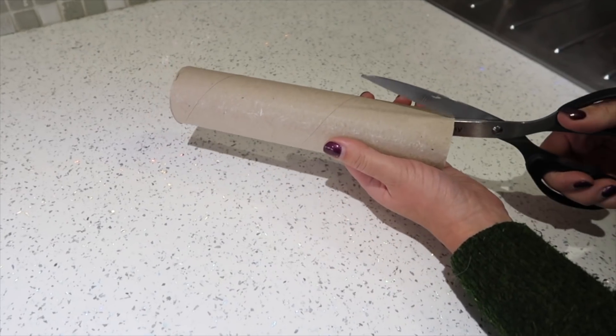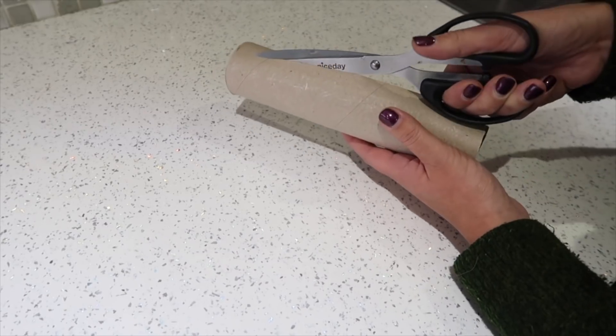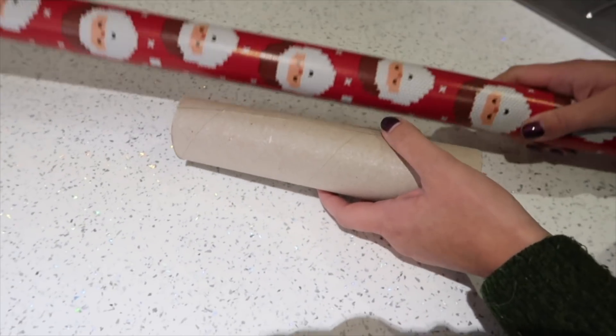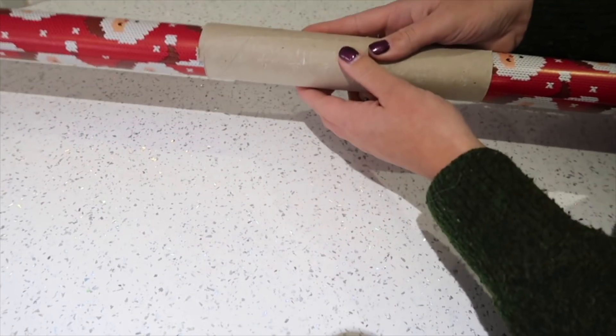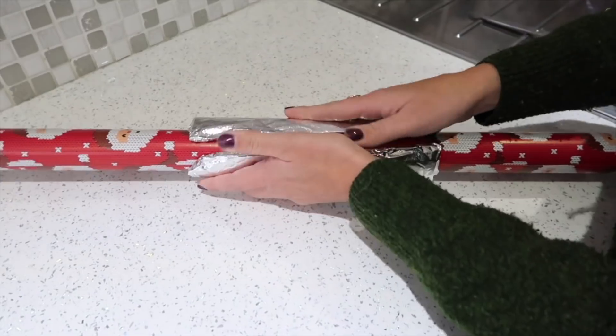To keep your wrapping paper nice and together, or even store it for another year, a great way to hold it together rather than use an elastic band, which will snag, is to use a paper towel roll. All you have to do is cut one side of it and then it becomes a nice holder for your wrapping paper, and you can even cover it in tinfoil if you want it to look a little bit more festive.